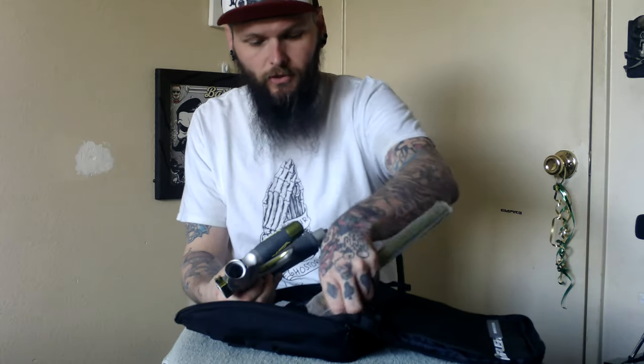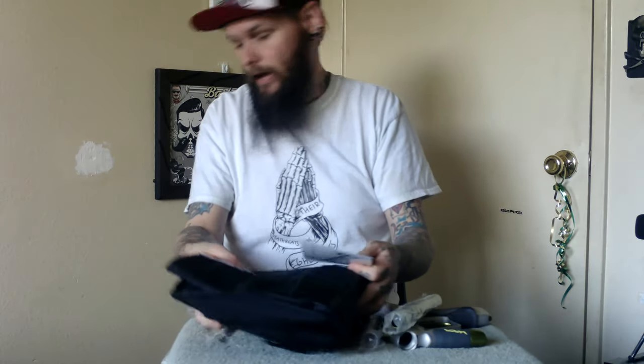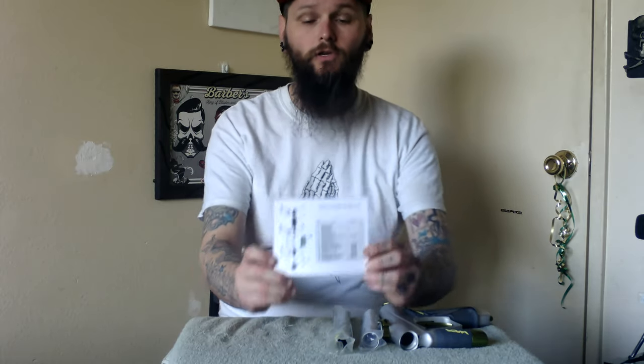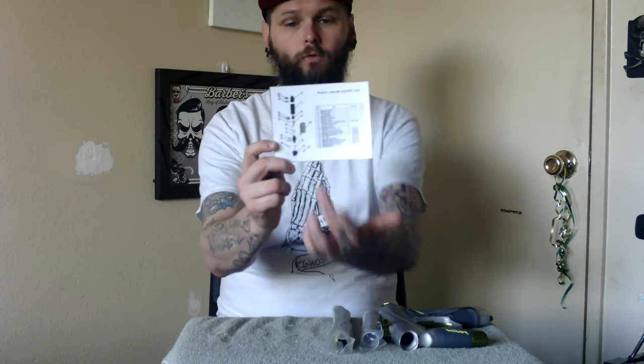Let's go ahead and get into the marker. We're going to take out the marker and the barrel too. One other cool little perk — you do get a laminated o-ring chart for your regulator, which actually shows you how the regulator is supposed to go together and the bolt assembly, how the bolt goes together with the o-ring. It's laminated so you don't have to worry about getting it wet and ruining it. A little 15-cent idea — beautiful if you ask me.